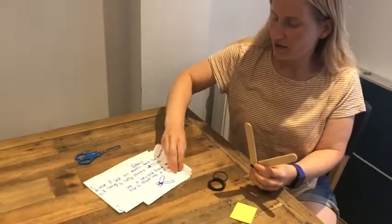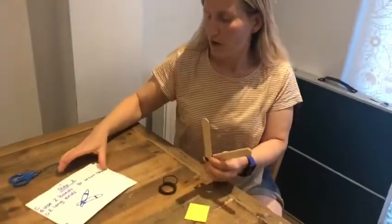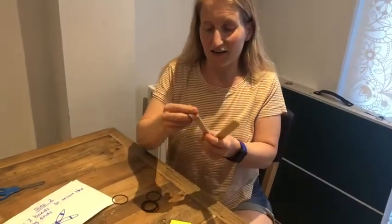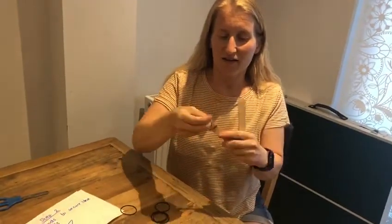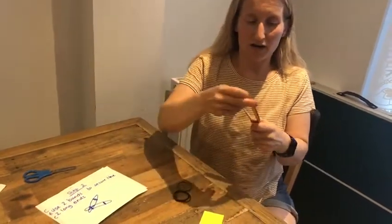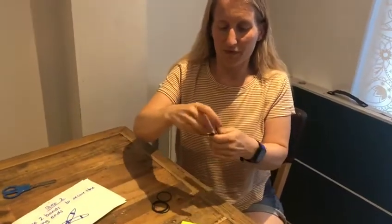Step two: we're going to use two bands — this is a really quick step. At the moment these bits are a bit floppy, so we're just going to connect the sets of two lolly sticks together with a band on each side so they stay nice and together.